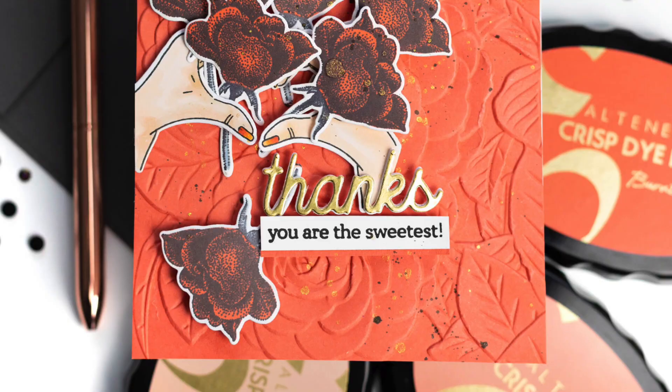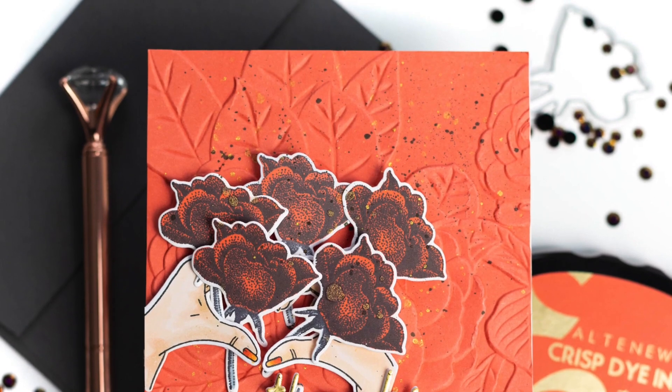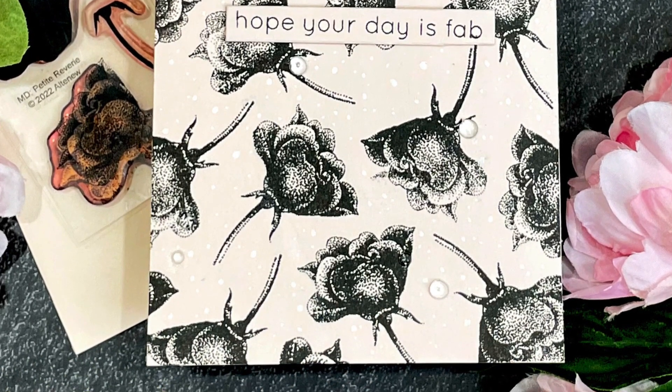This Mini Delight Petit Reverie Stamp Set is a high quality photopolymer stamp manufactured in the USA. To find out more about the Mini Delight Petit Reverie Stamp Set and other available products, please visit us at Altenew.com.